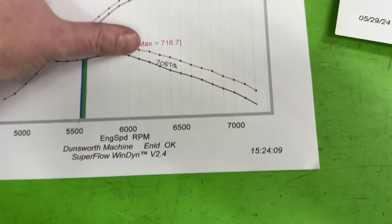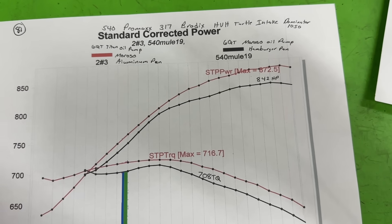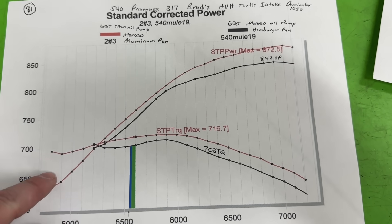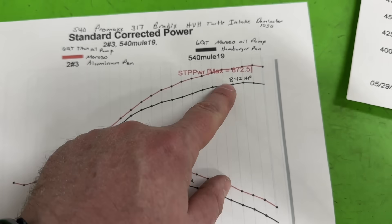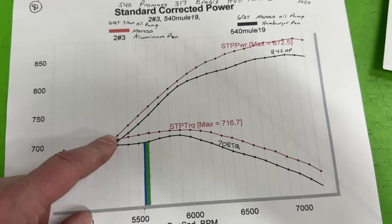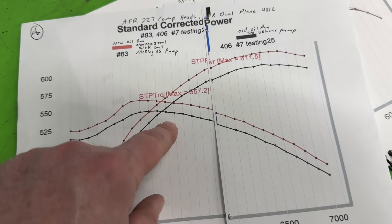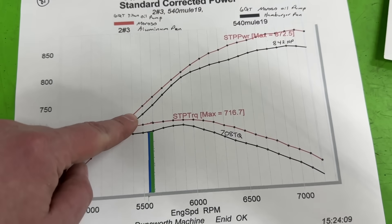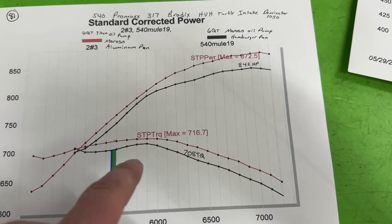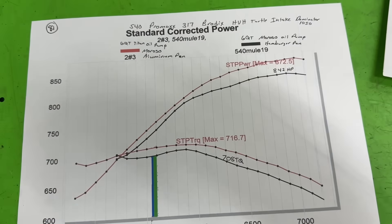When you look at the big block, this actually had a great pan on it already — a Moroso standard volume oil pump with the Hamburger pan. We went to the Titan oil pump and the aluminum pan, and look — this is huge. You can tell the Hamburger pan actually had a windage tray and crank scraper that the stock pan did not, so there weren't as many problems until the RPM really climbs and then it becomes a huge issue. Also, this engine has a much larger stroke — the 540 has a 4.250-inch stroke compared to 3.75 on the 406.